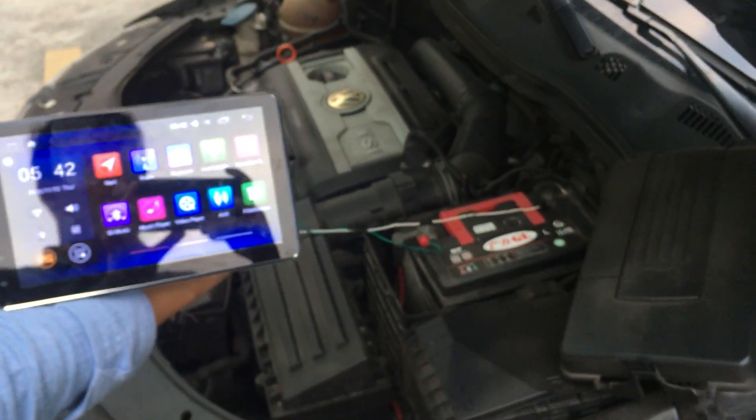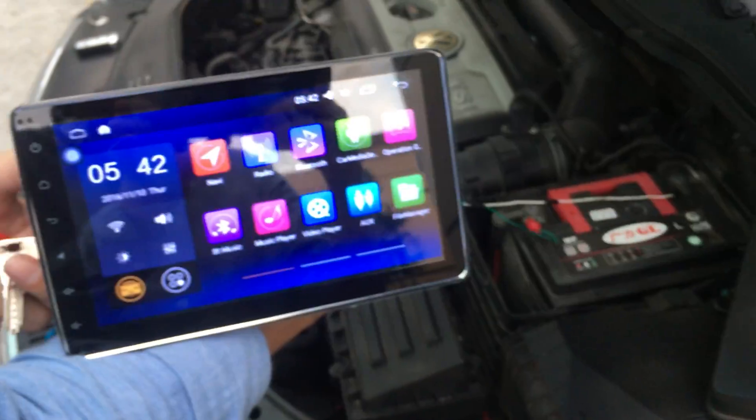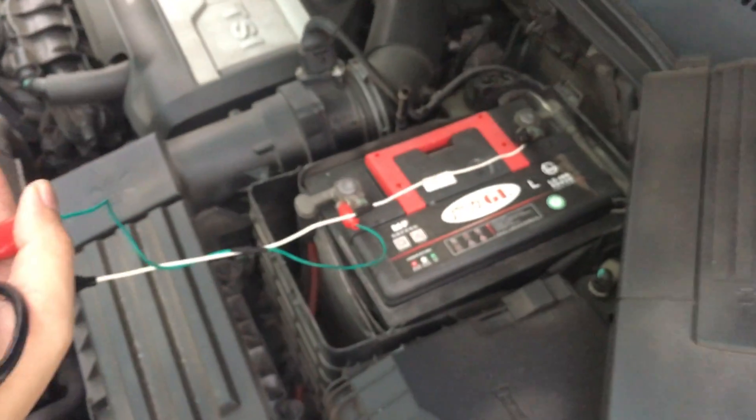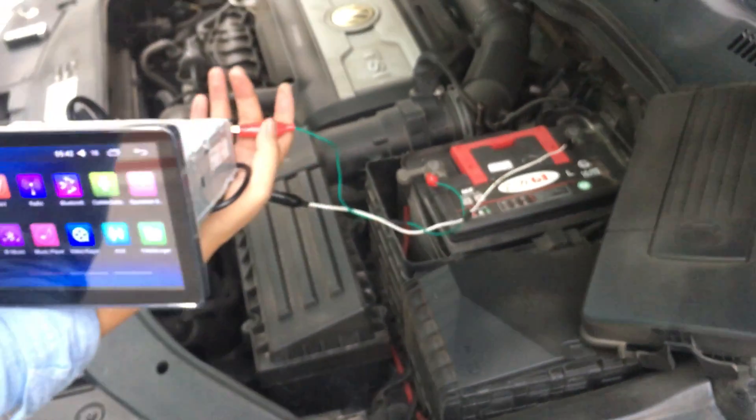If your head unit doesn't work, you can check it this way — make sure the car battery is connected. Thank you.